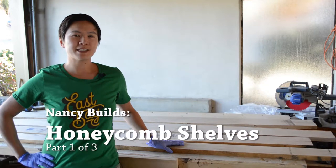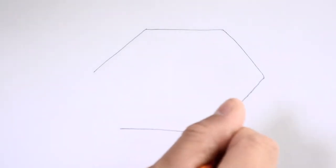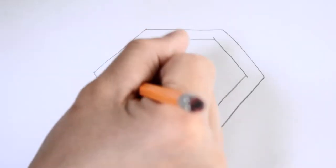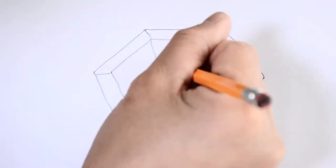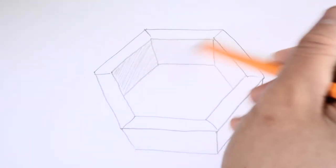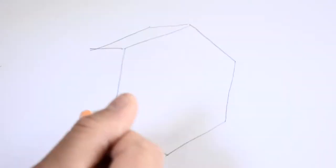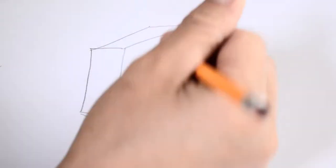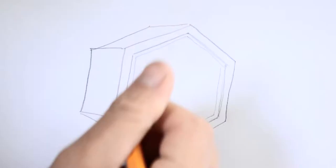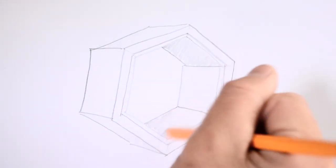Welcome back everyone! My name is Nancy and today I'm excited to begin building these honeycomb shelves. Here's a quick overview of what I'm about to build. These honeycomb shelves are made up of six identical pieces with the joining edges cut at a 60 degree angle so that they come together to form a hexagon. On the backside I will cut out a channel which will hold a mirror and a plywood backer. I plan on making several of these in different lengths and depths and hang them on the wall to create a collage.